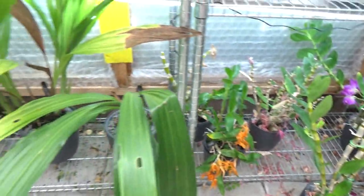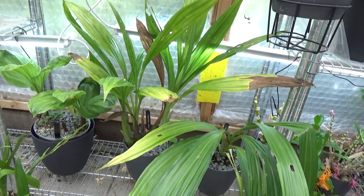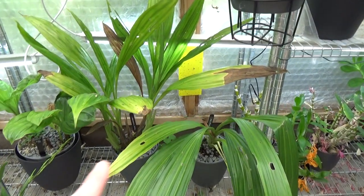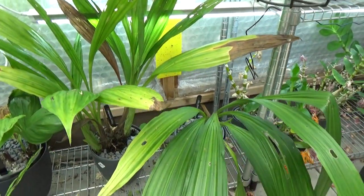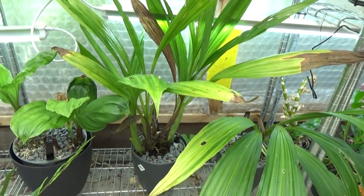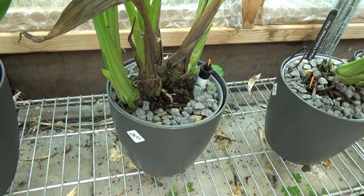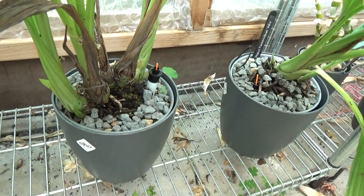My Phalaenopsis over here — the big babies. They are doing so well. Besides a few older leaves I need to cut off, they really really started to root inside of this self-watering pot. They really enjoy it.